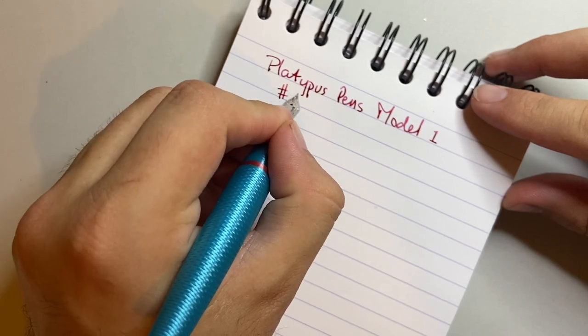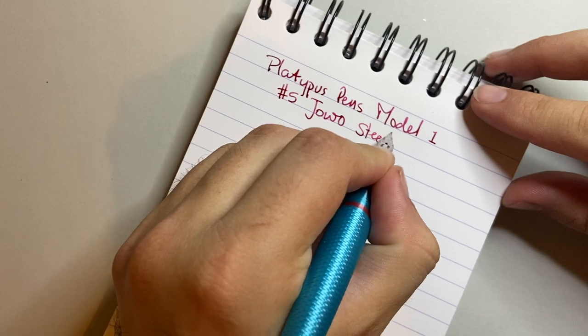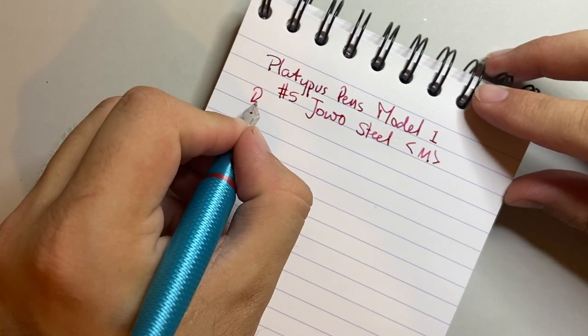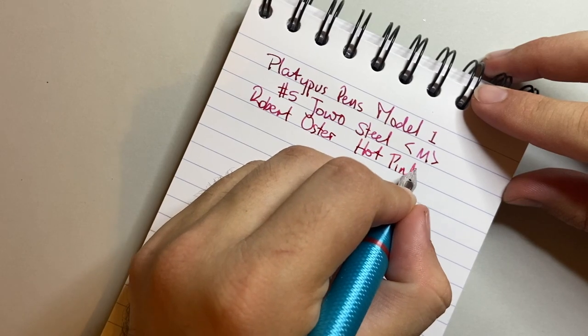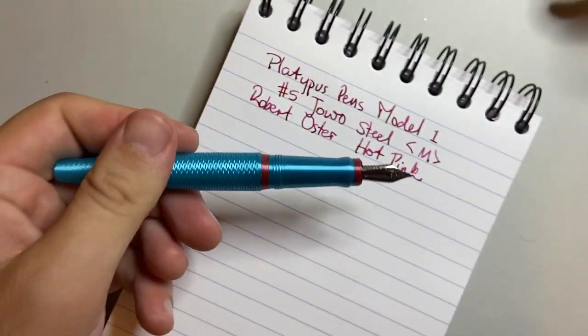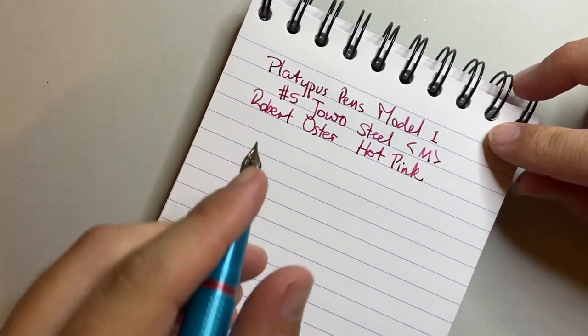This has a number five Jowo steel nib in medium. The ink in this is a Robert Oster hot pink — not the sort of color I use daily, but with a pen of these colors I thought it tied in nicely and gives a nice balance. Let's do the writing.